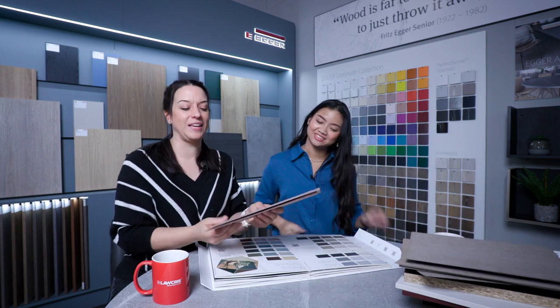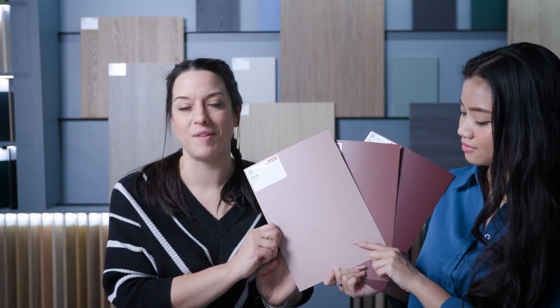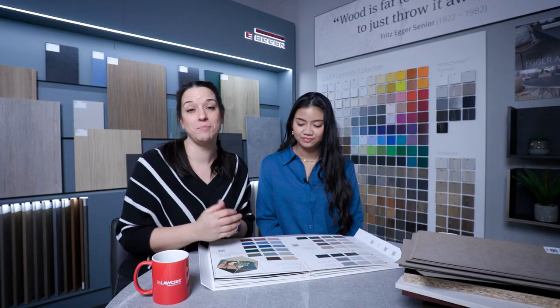And then finally we've got the pinks. Antique rose — we all know that was available as a laminate, now available as an MFC. It is a very, very popular colour. Rusty red — that is a brand new decor. And finally we've got the garnet red, which we've spoken about before — that's available as a Perfect Sense matte. So brand new section: muted colours, a lot of variety. Thanks, Edgar — great muted colour selection.